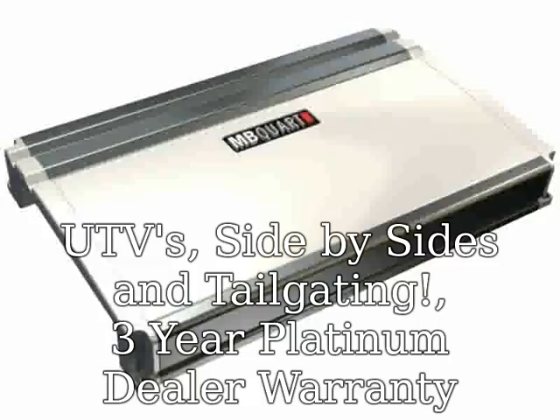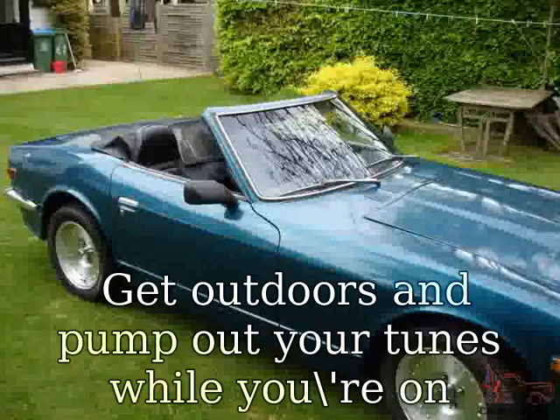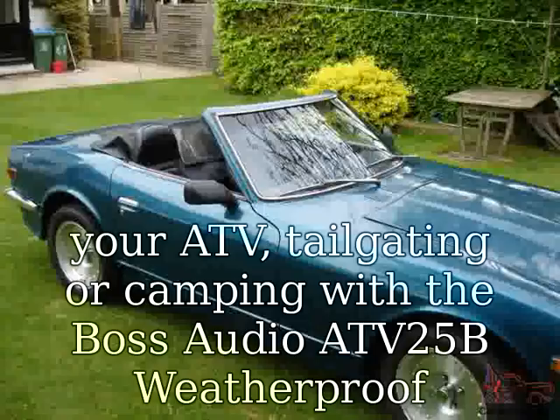Ideal for ATVs, UTVs, Side-by-Sides, and Tailgating. Includes a 3-Year Platinum Dealer Warranty. Get outdoors and pump out your tunes while you ride your ATV.